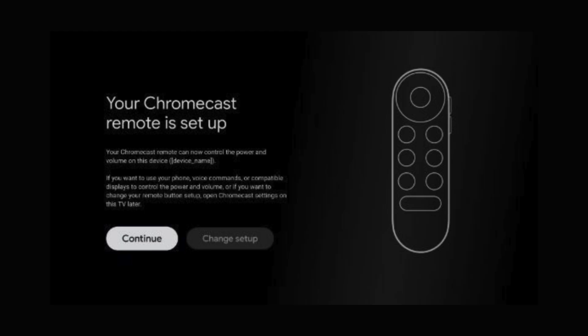Once the setup is complete, a message will appear on your TV screen confirming that your Chromecast has been successfully set up. You can now start enjoying your favorite content on your TV.